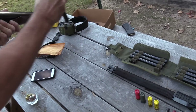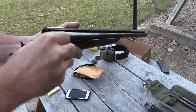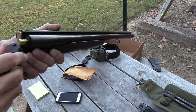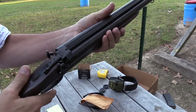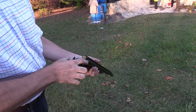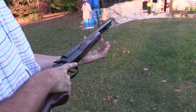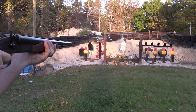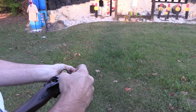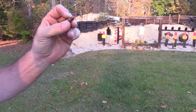Here's the 20-gauge adapter, and here is the .410 — just like that. You just put the adapter right in. The right trigger goes off first. Let's try the .410 — rubber dummy. That was definitely the .410. Then you just pull it right out like that, and I've got another 20-gauge right there.